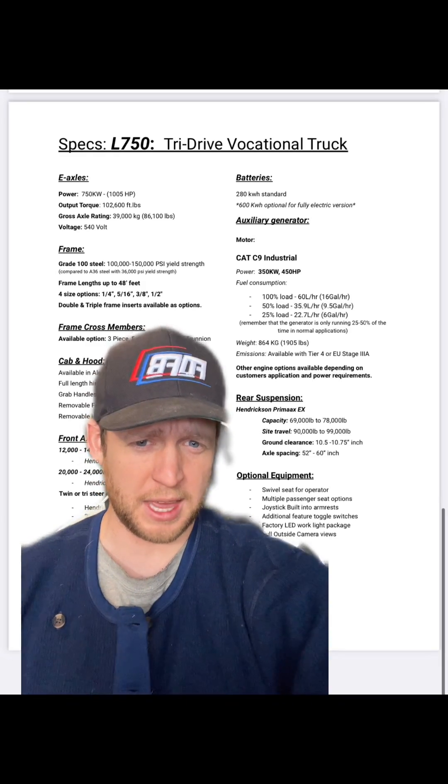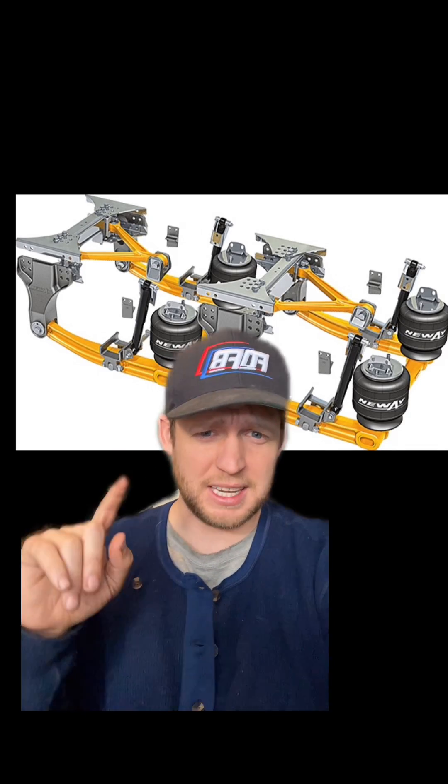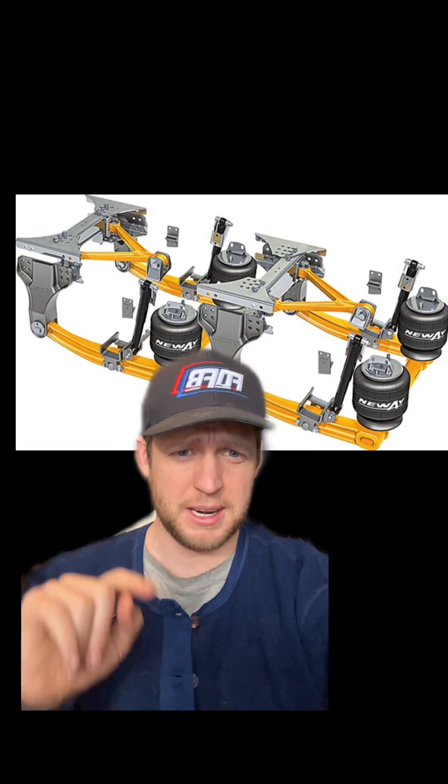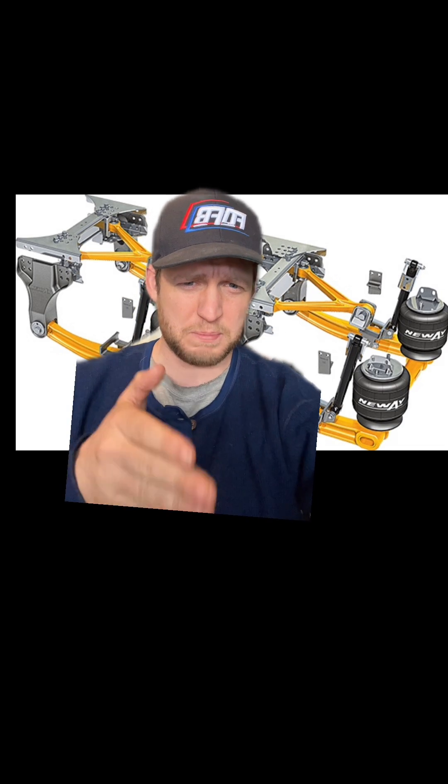For rear suspension, we went with Hendrickson. What I like about the Hendrickson is that the torsion arms are located independently on the outside, letting each axle move up and down independently on each side. I like it a lot more than the New Way AYZ, which has a wishbone in the middle that holds the center of the diff — meaning it can't move up freely, which isn't great off-road. The Hendrickson Primax gives you much better road contact with those independent torsion arms.